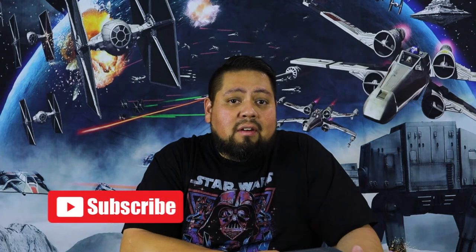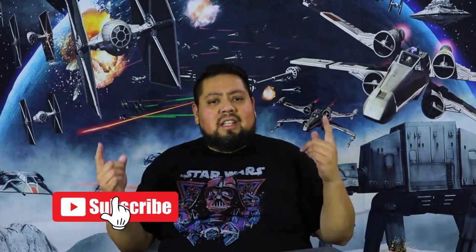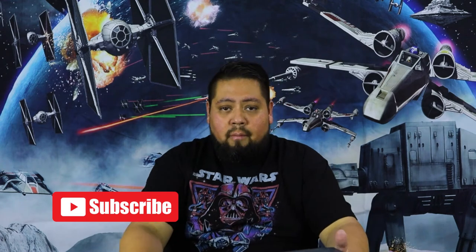Before we continue with the video guys, don't forget to smash that subscribe button and hit that like button at the end of the video — it tells us that you care. Alright, so let's get into it.